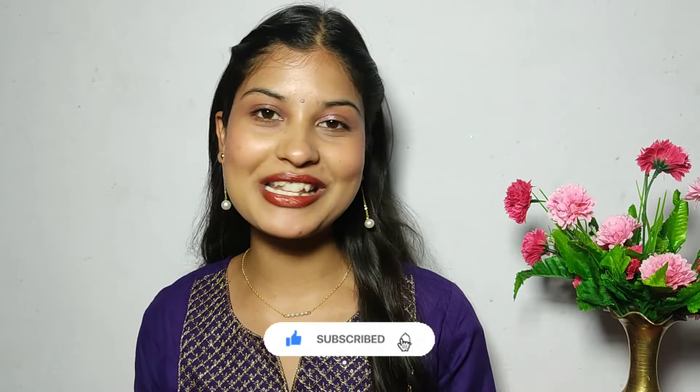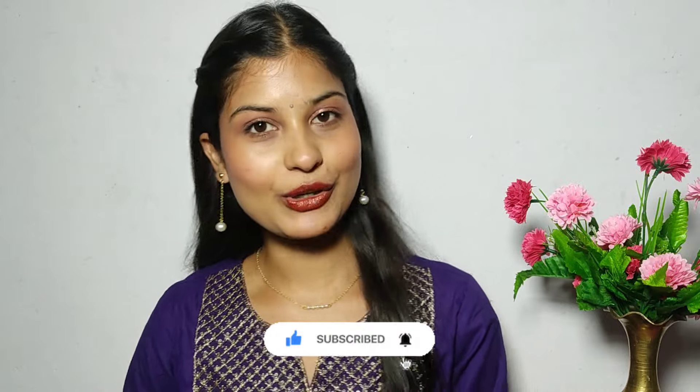In this video, I am going to do a super exciting haul video. This is my channel's first haul video.